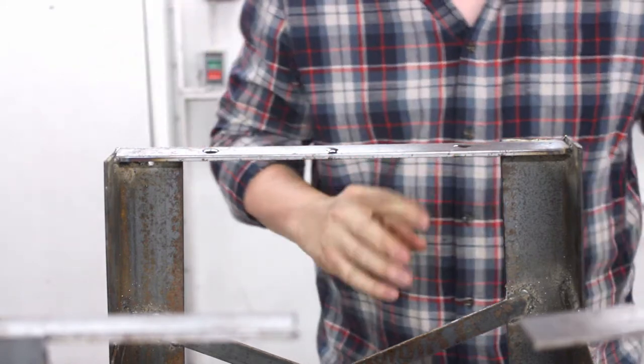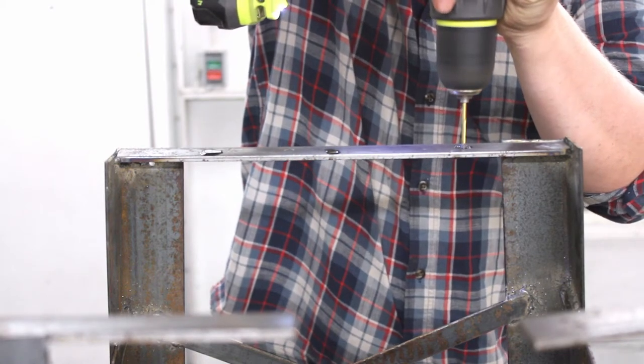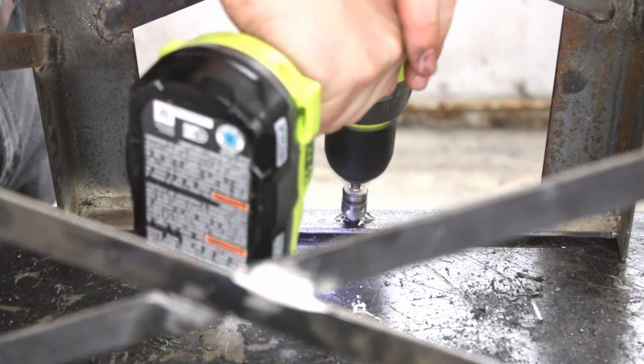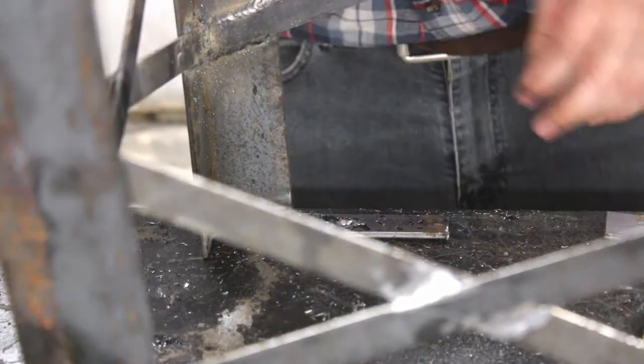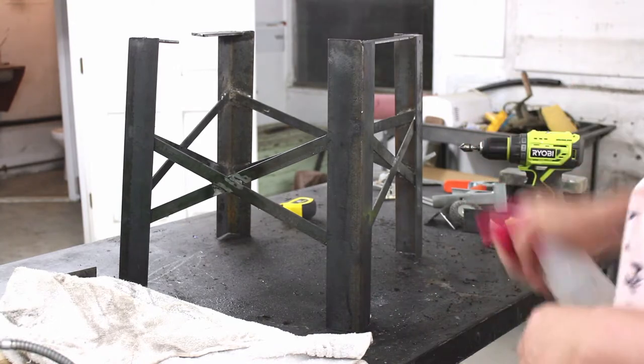This oil came with this oil can — I have no idea what it is. Welcome to another exciting edition of using woodworking tools to cut steel: today I'll be using a wood countersink bit to countersink holes into this mild steel. Look at that smoke — that's not supposed to happen.